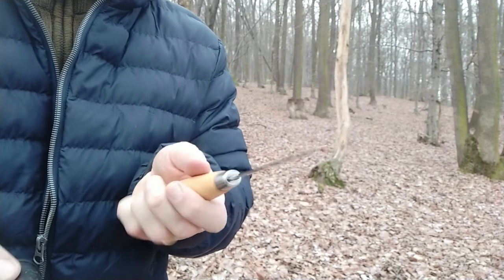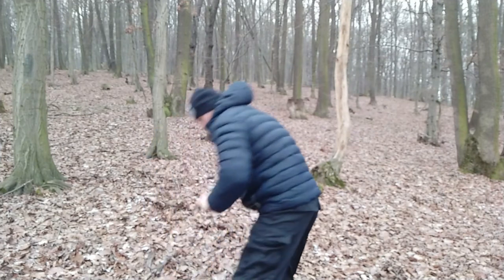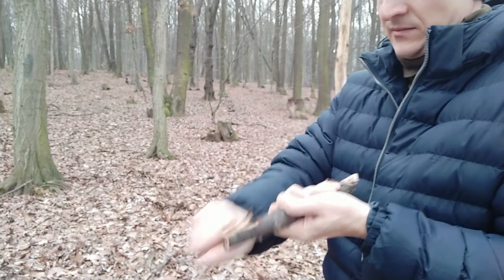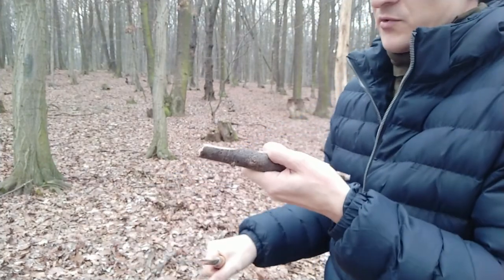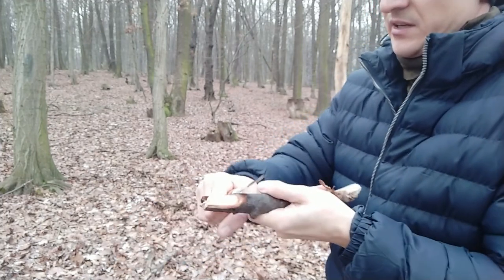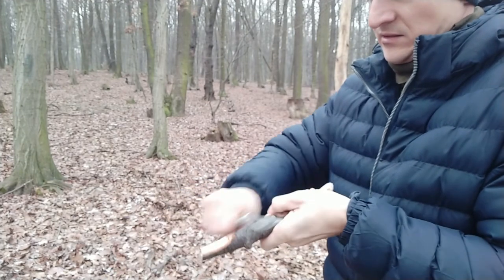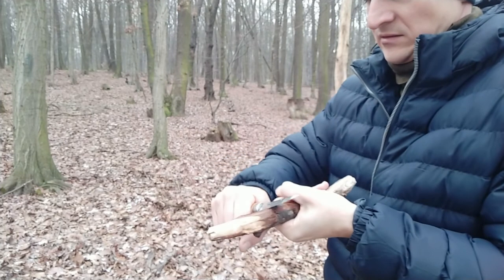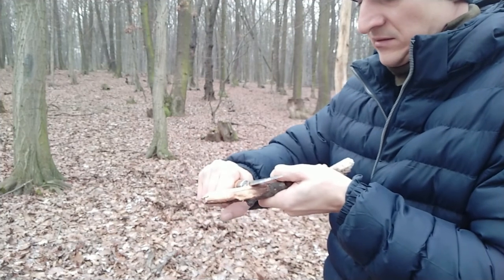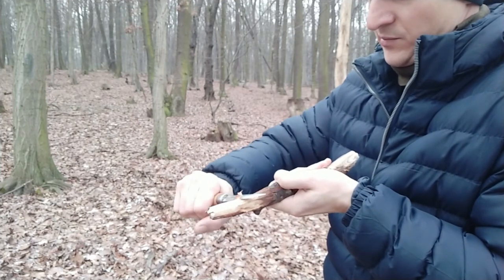Let's see how well it performs. It's removing big chunks of wood, it's cutting really deep, it's really sharp. Let's try some feather sticks. I have to check the angle because it's biting really deep.